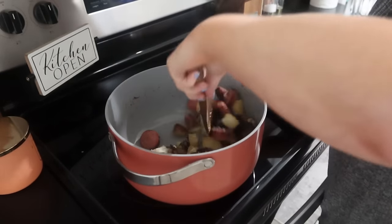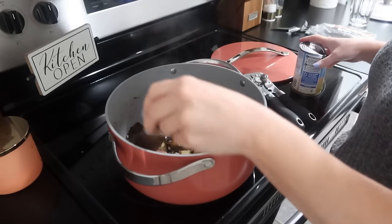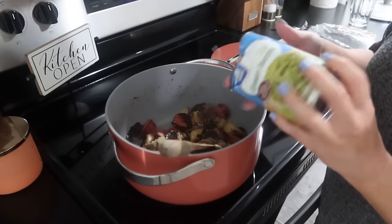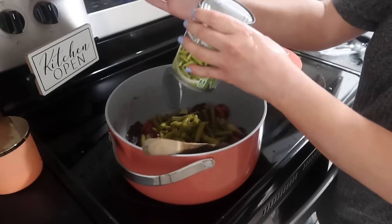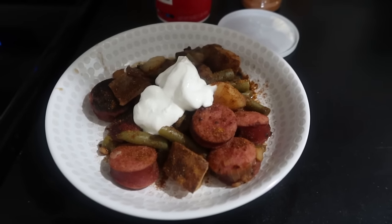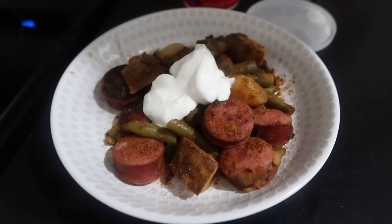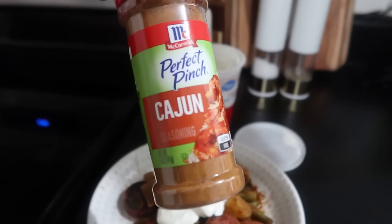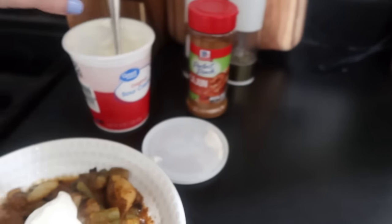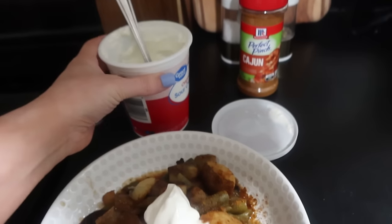Now I'm going to dump in my green beans and let them heat for just a couple of minutes. I don't really have a name for this dish — I just call it sausage, potatoes, and onions. Sometimes I do the green beans, sometimes I don't. On mine, after I put it in my dish, I did sprinkle on a little bit of cajun seasoning because I do like it — I just didn't want it to be too spicy for my daughter. I always like a little bit of sour cream on there as well.